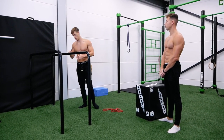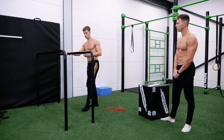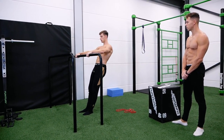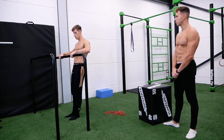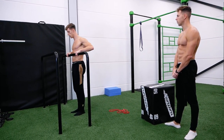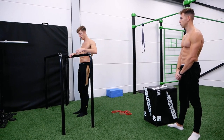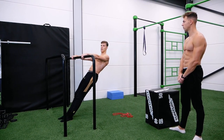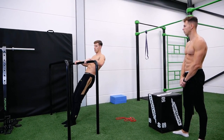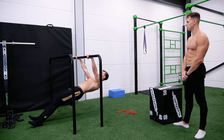The first method to make the row easier is to change your elevation — walk forward so you stand more upright, then pull the bar toward your belly or chest. The more upright you stand, the easier it is. Gradually walk your feet forward until you can achieve the full horizontal angle.